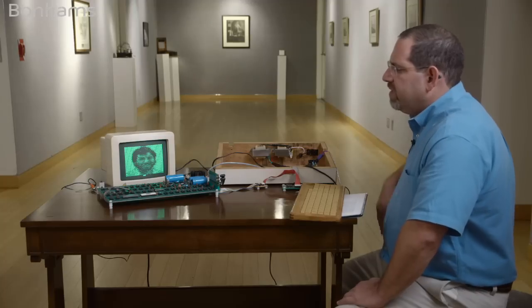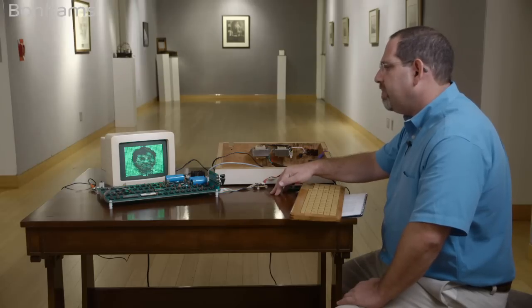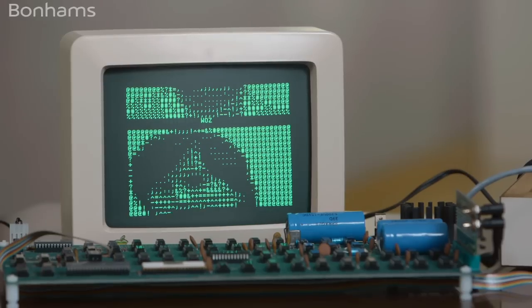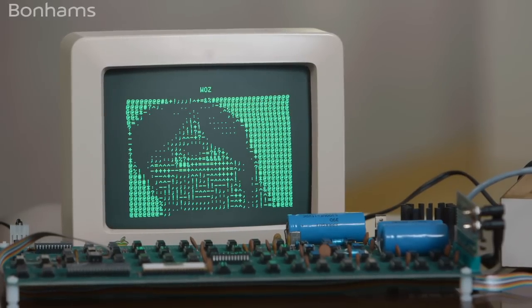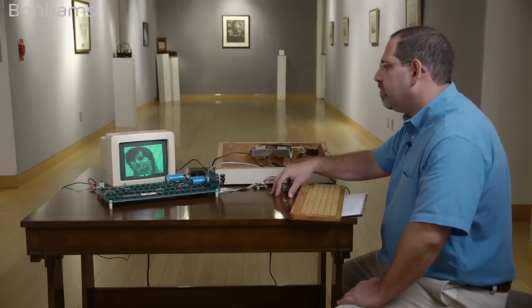We've demonstrated the Apple checkout program from the operations guide. We've demonstrated loading BASIC and running a small program. We've also demonstrated running the Apple happy birthday 30th anniversary program. The machine is in incredible condition — it is nearly 40 years old next year, and is one of the best condition Apple Ones we've ever seen, not just at auction, but in any physical place at all.